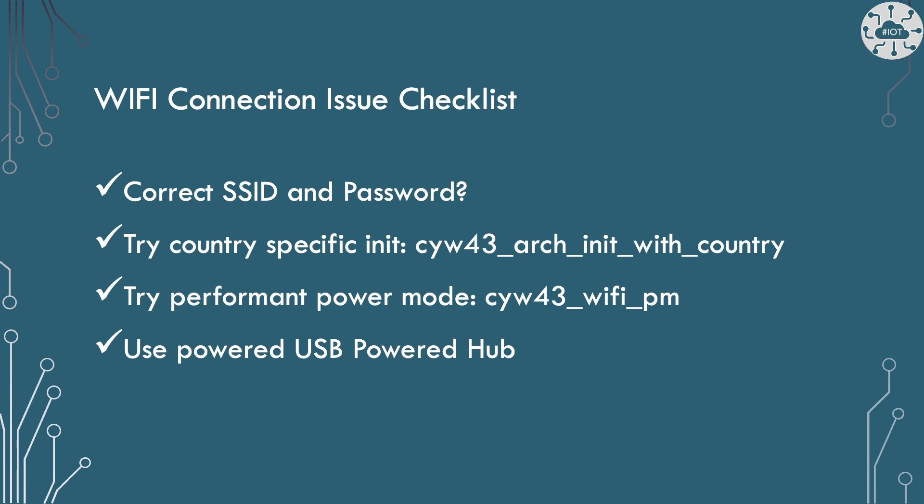Firstly, and most obviously, check that the SSID and password are correct. Typos or issues in your build process could mean you are not connecting where you think.